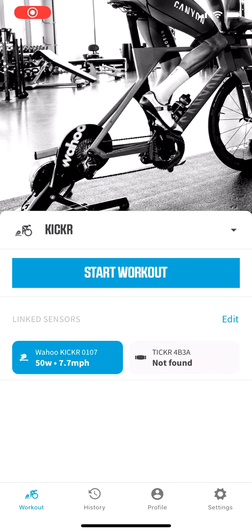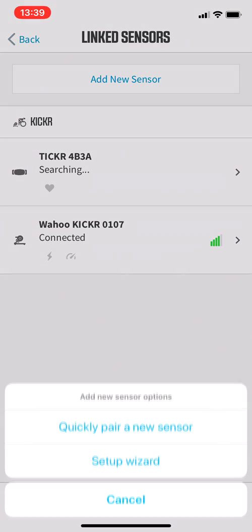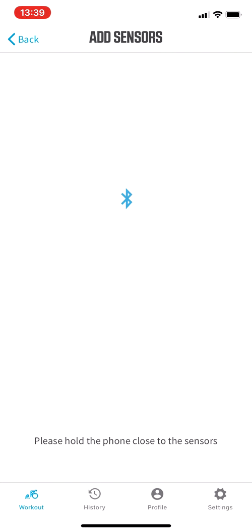Here's how to connect a Stages Power Meter to a Wahoo Kicker. In the Wahoo app, go to Link Sensors, hit Edit, then Add New Sensor, and then quickly pair a new sensor.